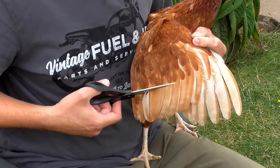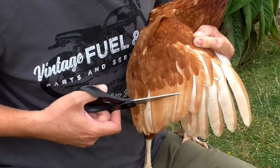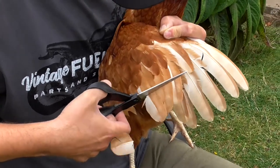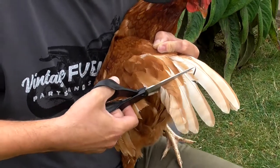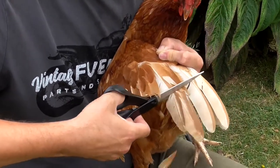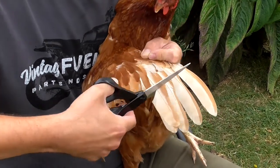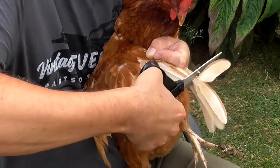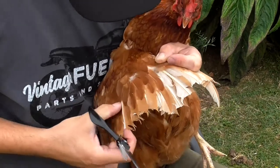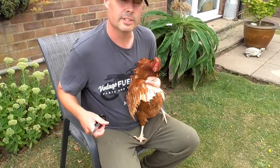Just cut across here — it won't hurt the chicken, it's just like cutting your nails. Probably do with a sharper pair of scissors. It's not hurting her at all. Cut them, and that should be enough to tip her off balance so she can't fly over the gate.